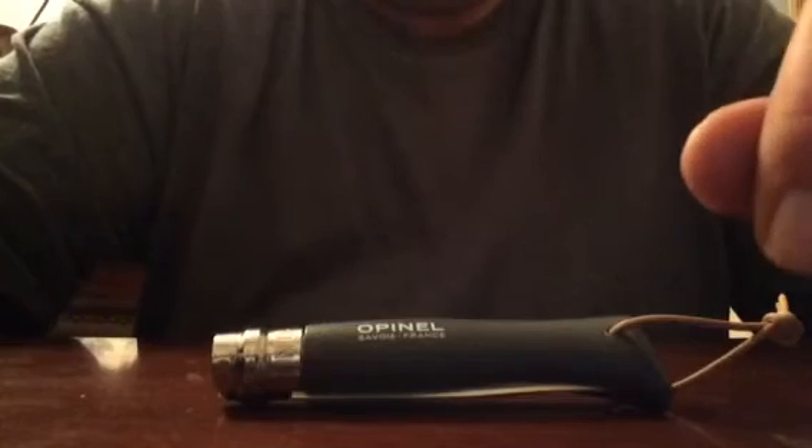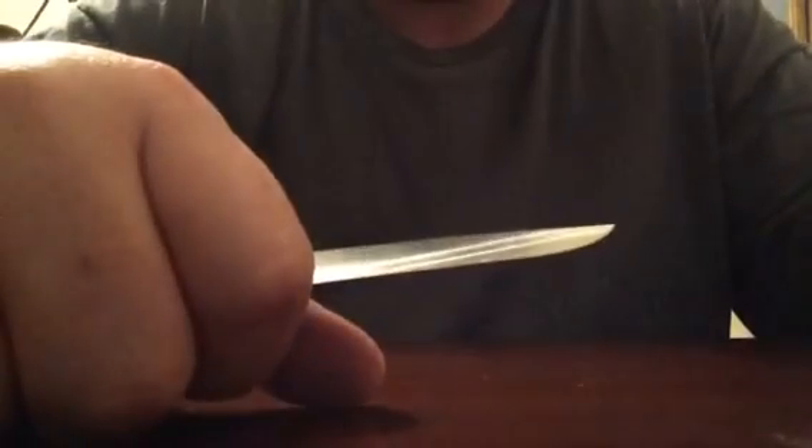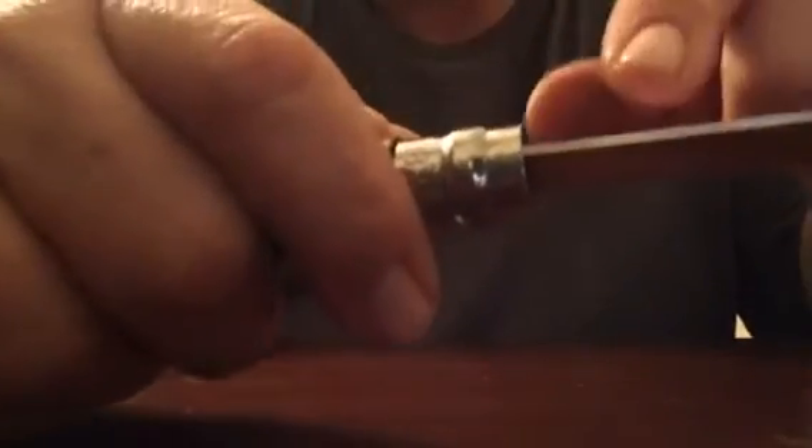From what I tried with the fatwood, it works, but you have to brace it with your fingers. You cannot just do it by itself. What I had to do was use my thumb as a brace for the blade so I could start shaving off tinder. It does need some kind of support in order to relieve some of the pressure on the pivot point.